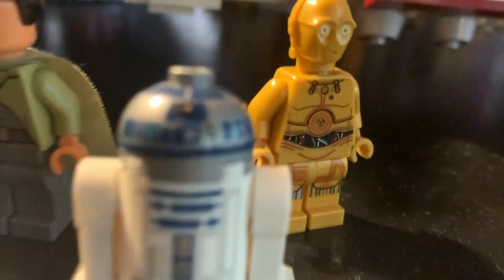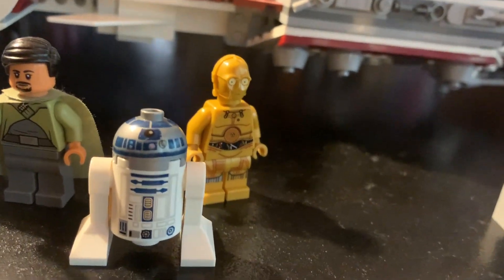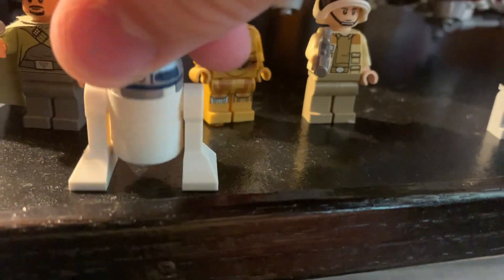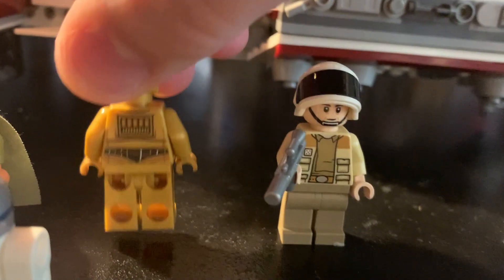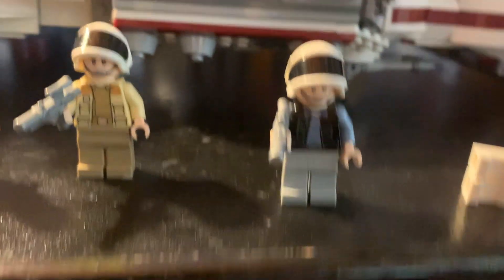We have R2-D2 here — I believe there's an R2-D2 figure in every year of sets, so he's not too hard to find. This is the most recent print of him. We can see his back and interesting details. C-3PO is the same as he's been for a while.